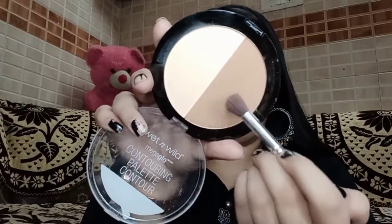Now to set my eyelids I'm using this Wet n Wild contour palette. I'm using it to deepen my crease and also as a transition color. I'm applying it and also intensifying my outer corners using the same color.